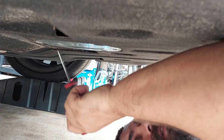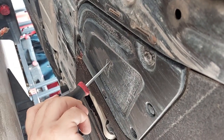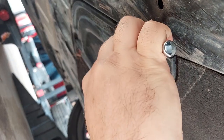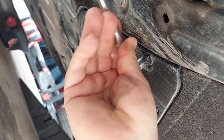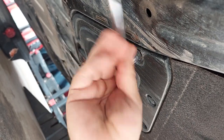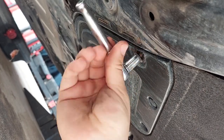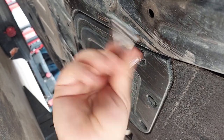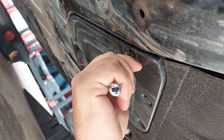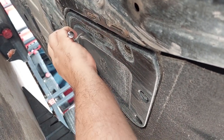The filter lives behind this cover, and your drain plug is back here under that cover. These two metal bolts are 10mm. They don't have to be super tight — they're just holding a plastic cover. They're not captive; they will come all the way out.